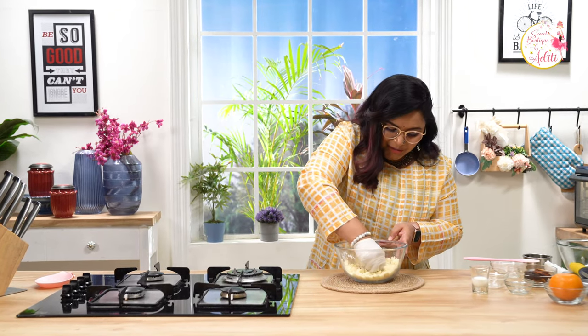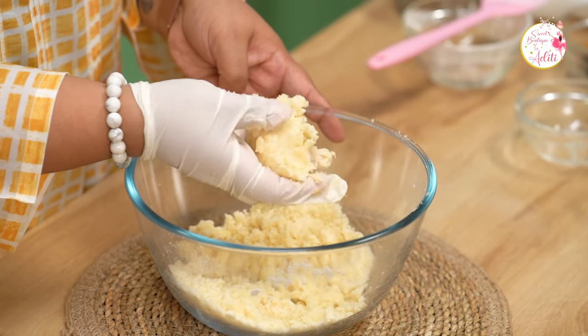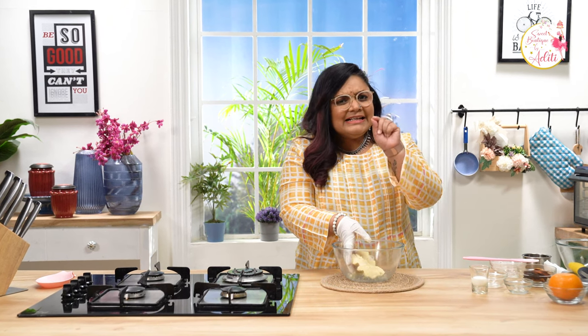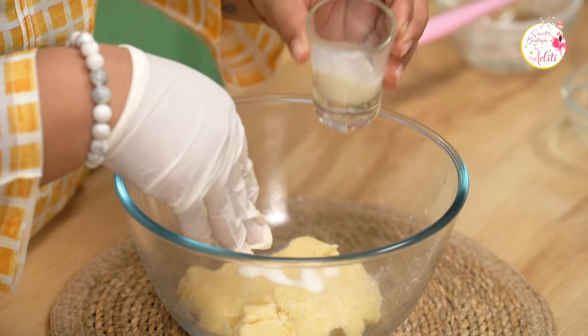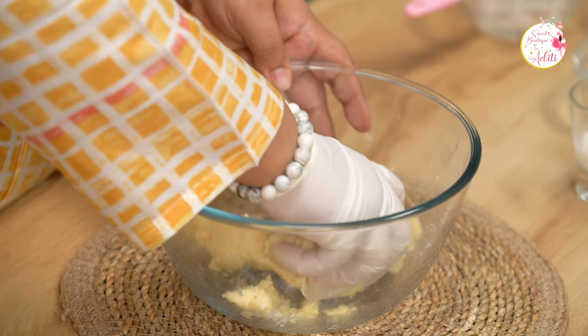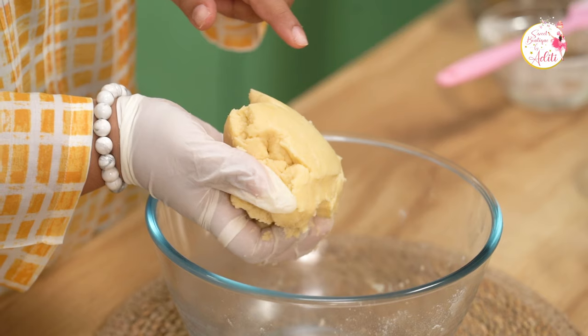So now let's knead this together into a dough. This starts coming together. It's a little dry — you can see the cracks — so you can alter the consistency of your dough by adding a little bit of milk or even water. Just a little and then this starts coming together. This looks perfect. Let's cling wrap this and refrigerate it for approximately an hour, and then we can roll out tarts from it.